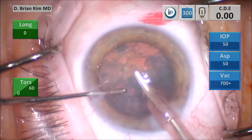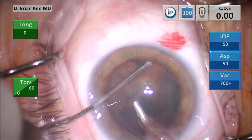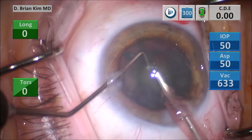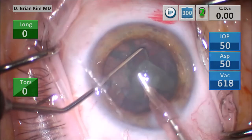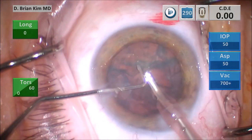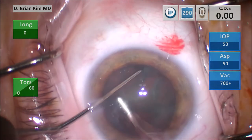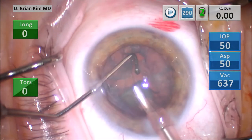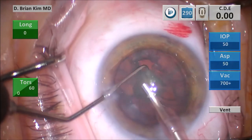Turning the second hemi-nucleus in front of me, placing the chopper around the lens piece, pulling it centrally toward the phaco tip, and then dividing the lens piece. Using some vacuum, grabbing that third quadrant, and then emulsifying the lens piece after breaking it up into smaller pieces. Turning the fourth quadrant in front of me, placing the chopper around the lens piece, pulling it centrally towards the phaco tip, and then emulsifying the lens pieces.